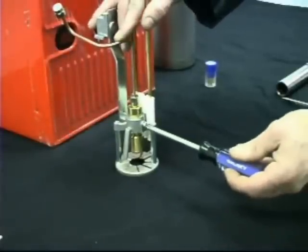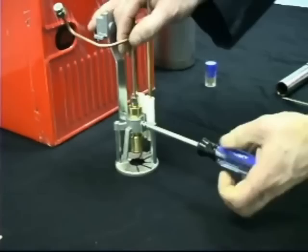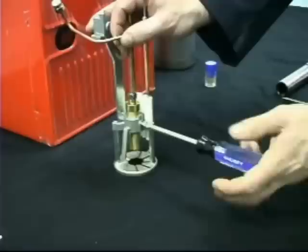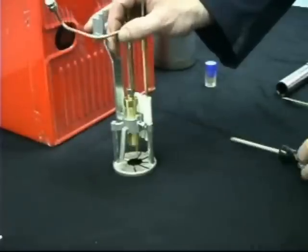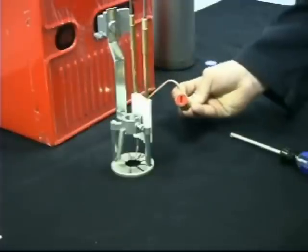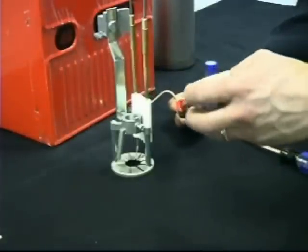Loosen off the self-aligning retaining screw and remove the nozzle line and holder from the cross-casting. Unscrew the plastic plug from the nozzle holder and discard.